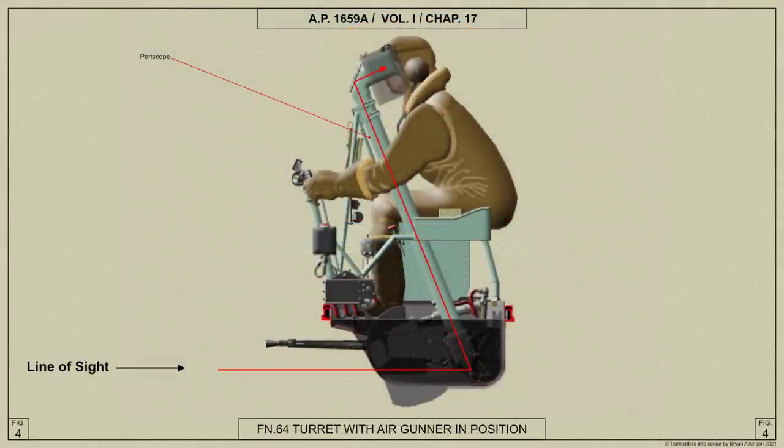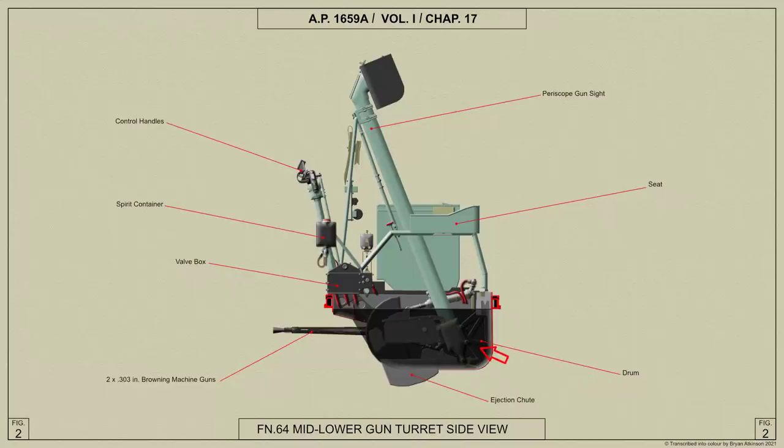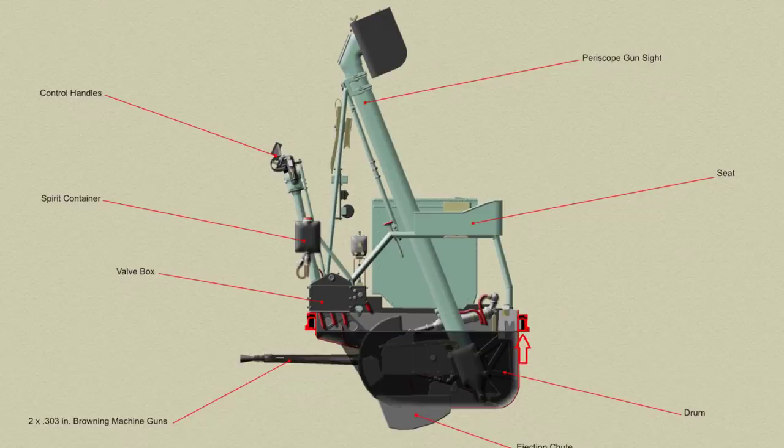The turret is operated by an air gunner seated above and rotating with the turret, and sighting the guns through a periscopic sight. The turret comprises a shallow drum containing the guns and operating mechanism, suspended from a rotating ring and protruding through the fuselage floor. The rotating ring carries rollers on which it is supported in a fixed ring secured to the airframe. Mounted on the rotating ring are the controls, the seat for the air gunner, and the ammunition boxes supplying the guns.